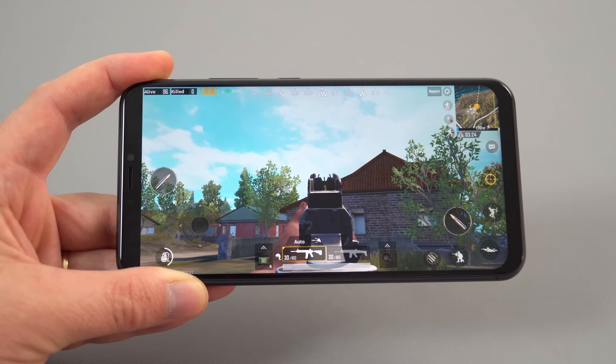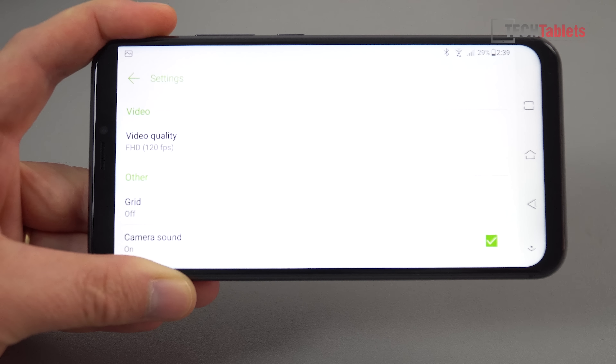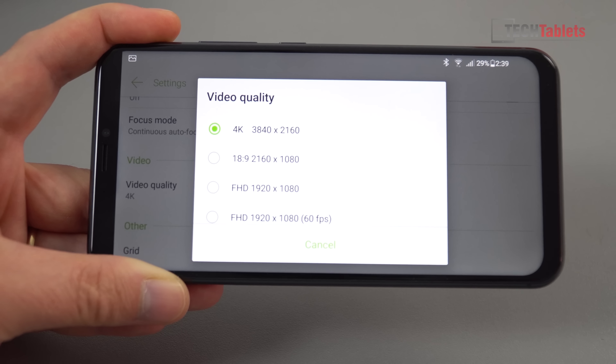Back in auto mode, slow motion options include 720p at 240fps or 720p at 120fps. For standard video shooting modes there's 1080p at 60fps and all the way up to 4K at 30fps.